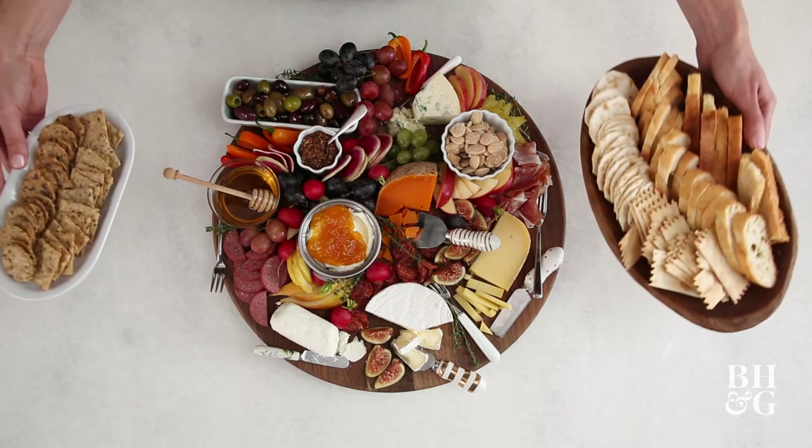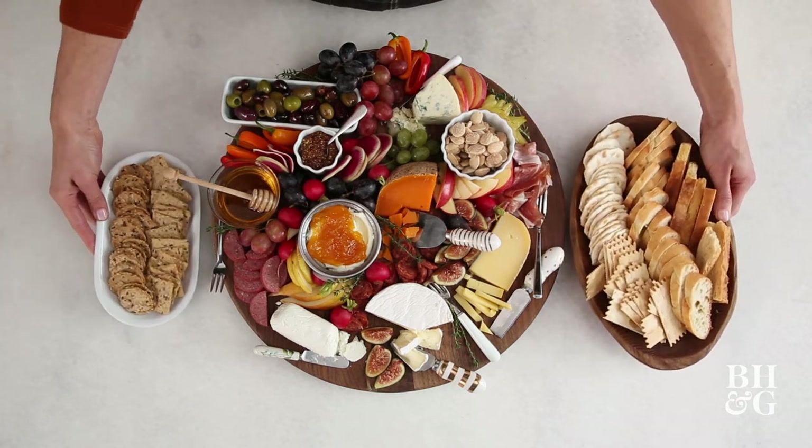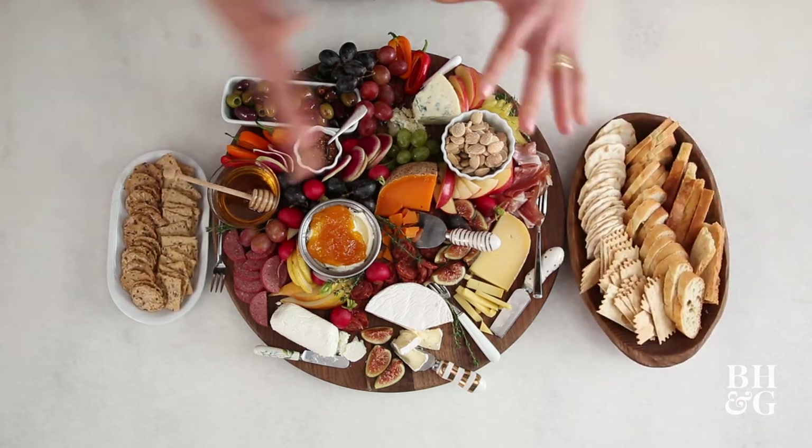The final step in our beautiful meat and cheese board: the crackers — the carbs, or non-carbs. Now you've assembled this beautiful board and I'm going to show you a couple of tips and tricks to make sure you get the right angle to capture it in its full glory.